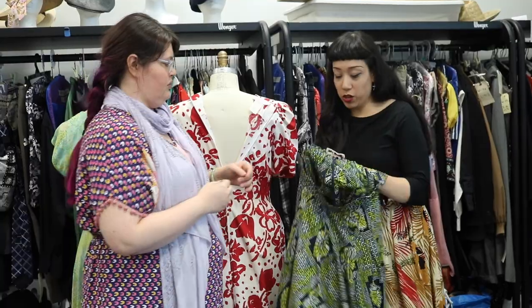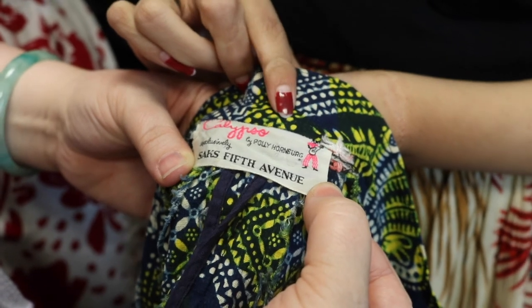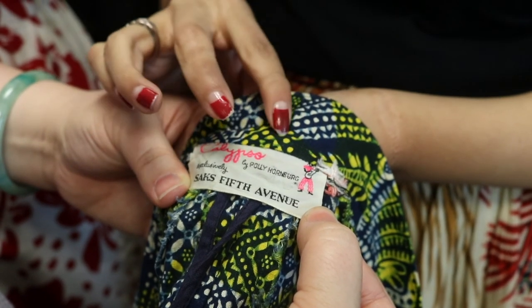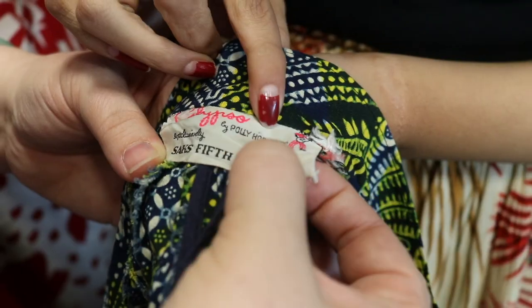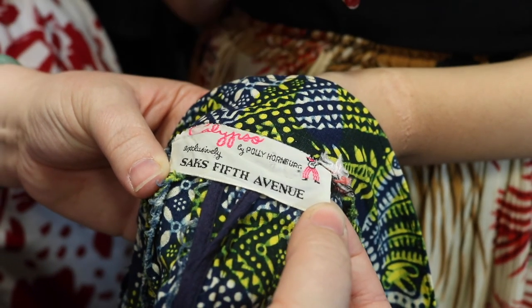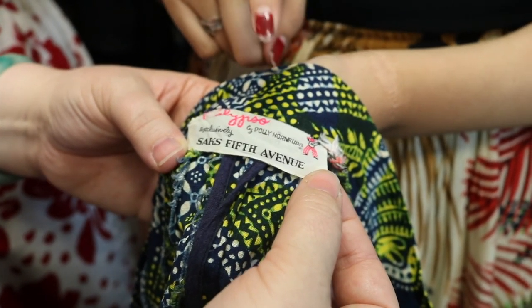If you look at this skirt, this label is from the 1950s. It's very detailed. A lot of older labels — pre-1960s — are typically made of cloth and are very detailed with the brand name and usually the designer as well. Here we have Polly Hornberg. Sometimes, depending on the department store like Saks or Bullocks, it would be stitched into the label too. With older labels, there's no sizing and no care instructions — that means the garment is from the 70s and below, typically 1960s and earlier. That's when you start seeing things like 'don't throw this in the dryer.'